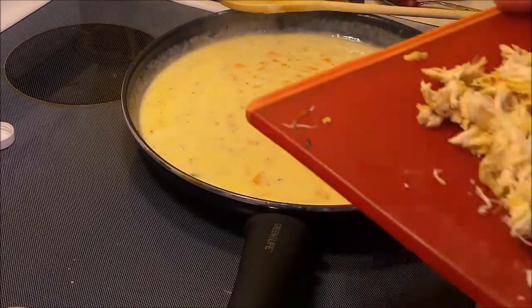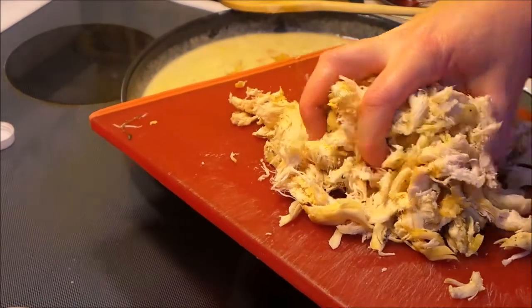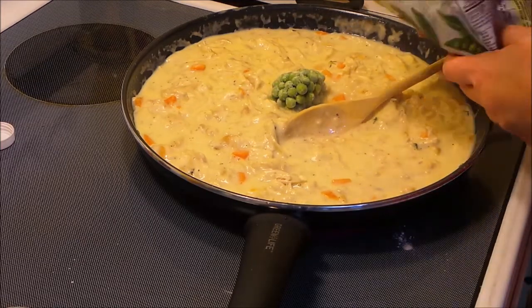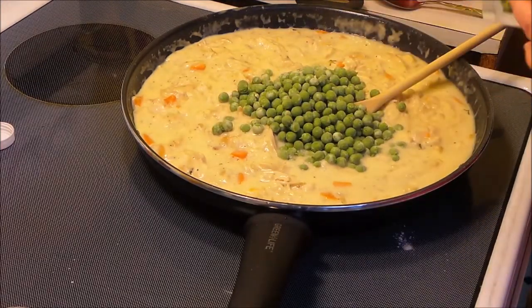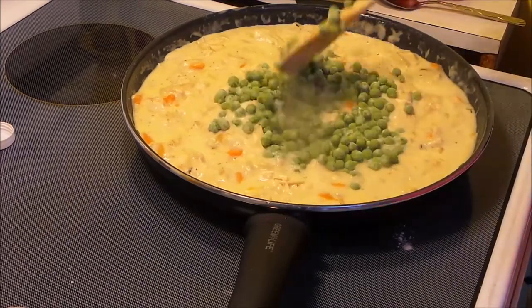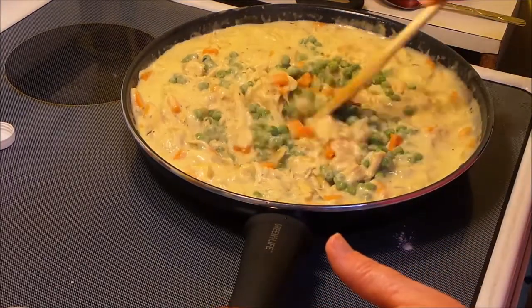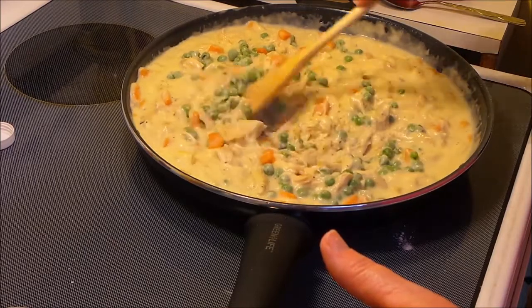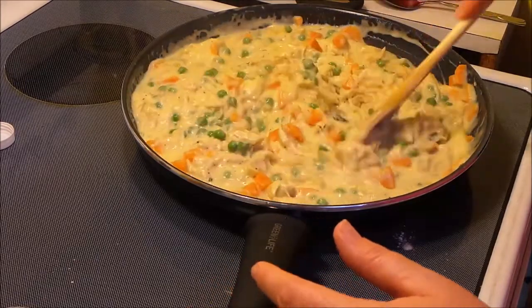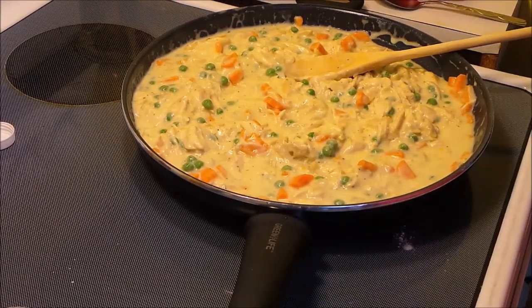Once it comes to a simmer, go ahead and add in your shredded chicken. Then I'm going to add some frozen peas — about a quarter of a 12-ounce bag. Go ahead and stir those in. You can leave them out if you don't like peas, or add more, whatever you prefer. Now I'm going to turn this off and let it sit while I get the pie crust ready, and then I'll show you what we're going to do next.